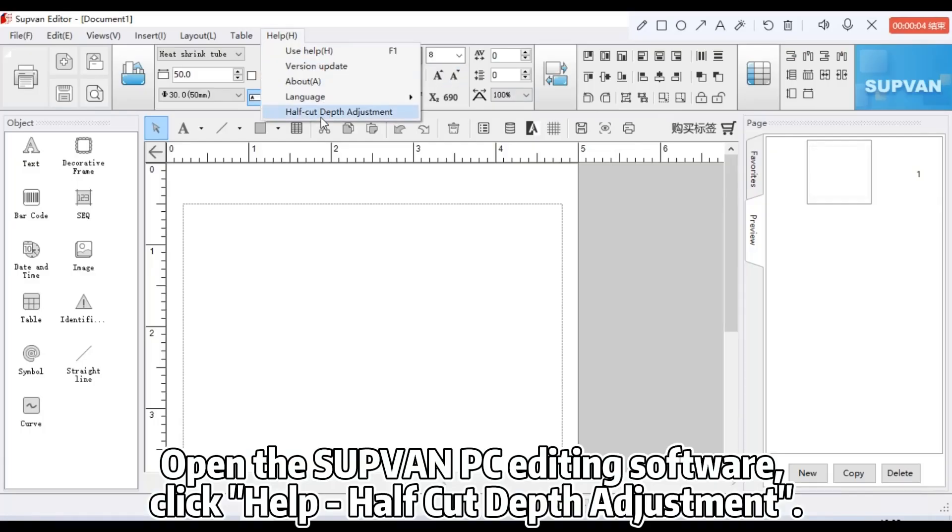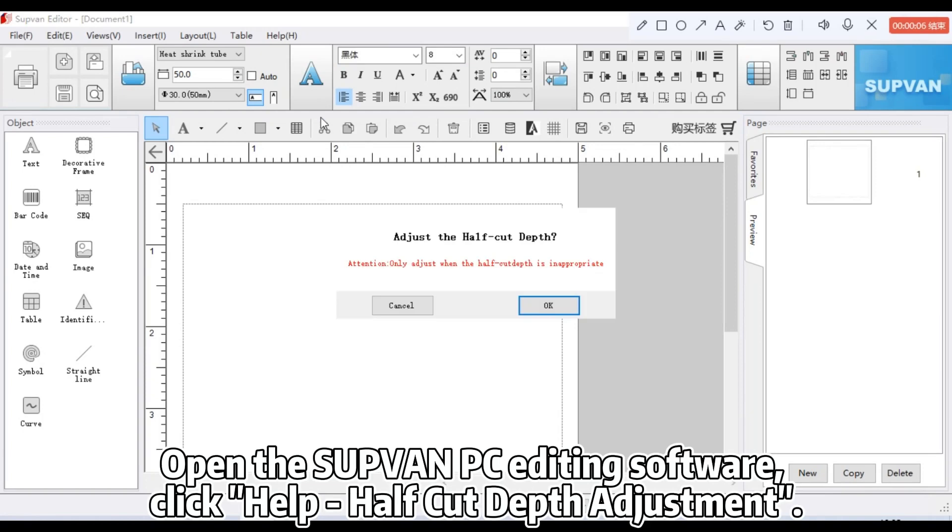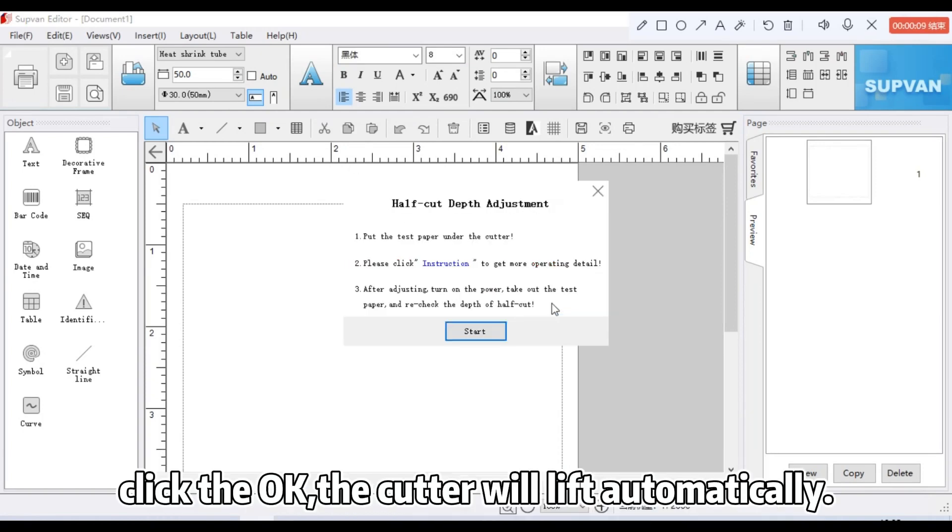Open the Sub-Van PC editing software. Click Help, then select cut depth adjustment. Click OK.